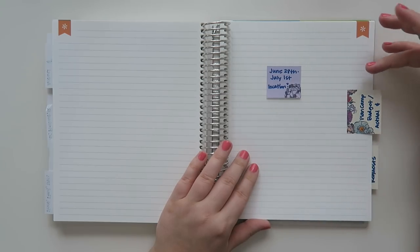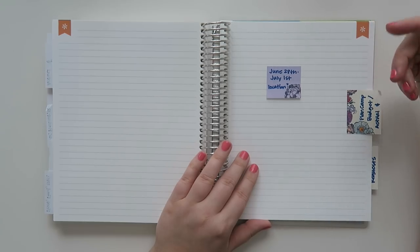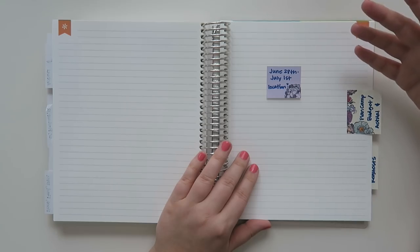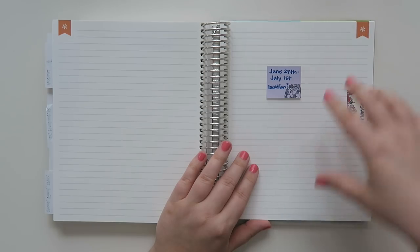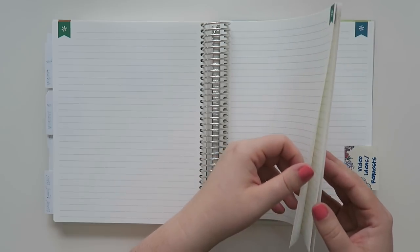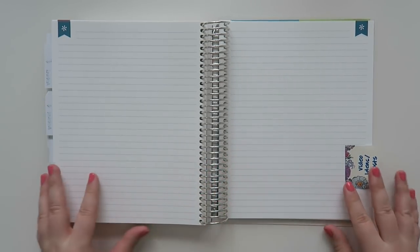There's also another planner event I'd love to go to called Plan Camp, so I'm doing a budget and actual page for that too. The dates have been released — June 28th through July 1st — but there's no location yet. If you're interested, check out Plan Camp on Instagram. The gals from Design Pandemonium are the heads of this planner event, and I know both of them in real life through the Minnesota planner community. I left a couple of extra pages in case there are any other events.